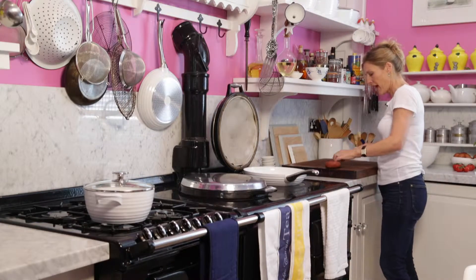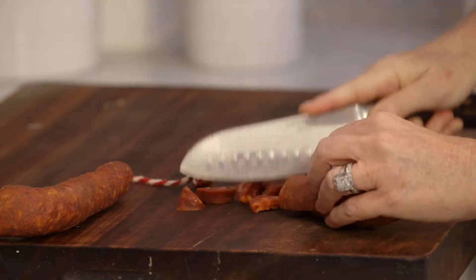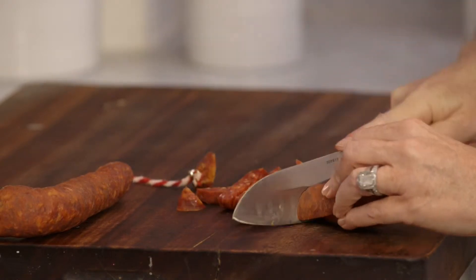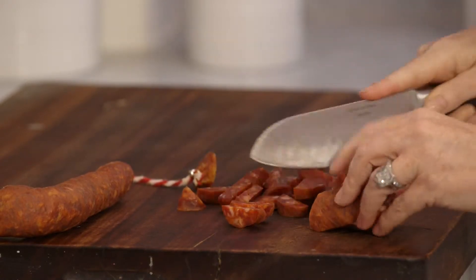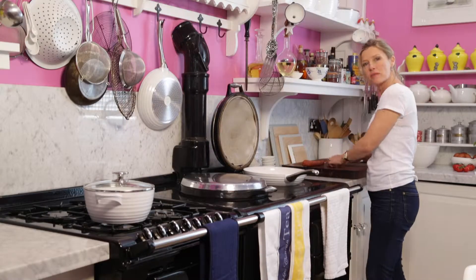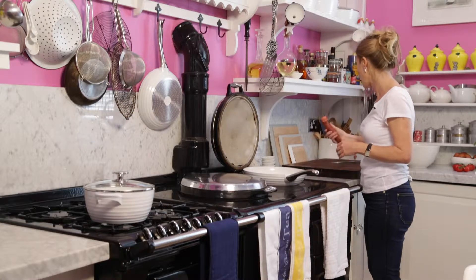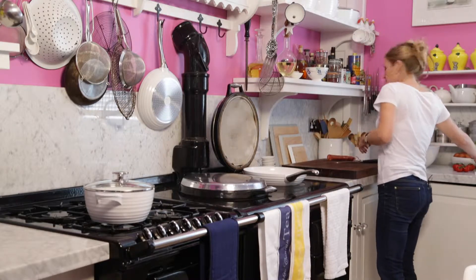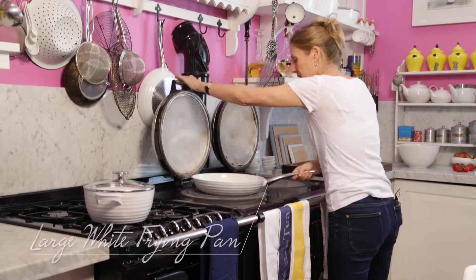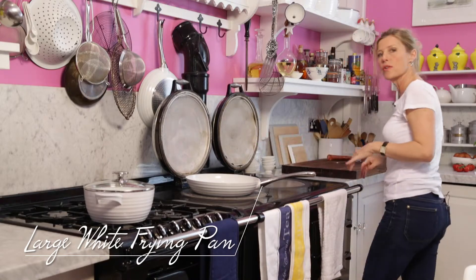I'm going to heat my pan up and I'm going to use — I think this is a 250 gram piece of chorizo — I'm going to use about half of it. What I love about it is it releases this fantastically fragrant oil because of all the spices in it. So I'm going to heat that up, put it higher actually, and then when it starts to crisp and release that lovely orange oil...